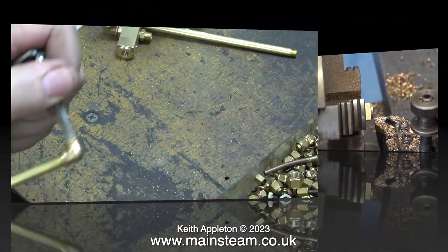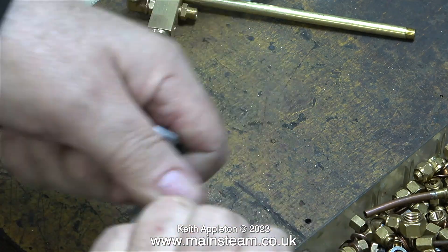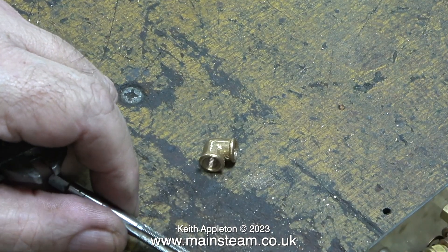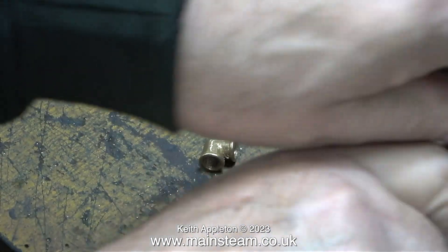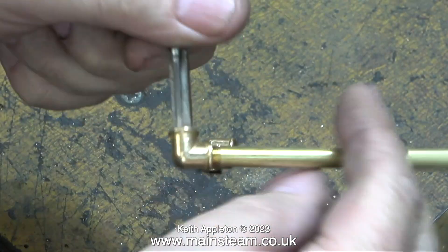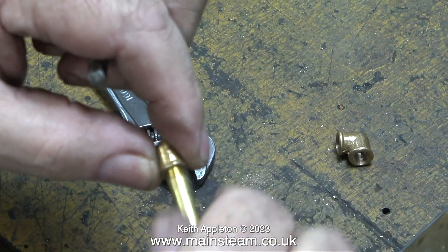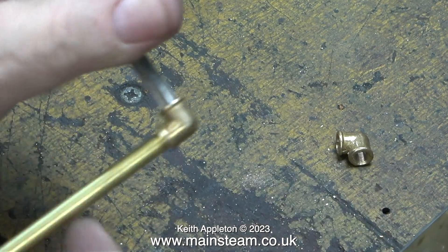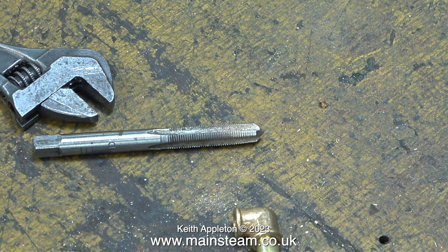Time now to return to the workbench and re-thread some quarter by forty elbows from PM Research. The thread pitch is slightly different from the USA to the ones in England. I'm showing an interesting way of re-threading these parts very quickly. I've screwed a length of PM Research quarter-inch brass tubing into one end of an elbow — it's a perfect fit. As it's a piece of brass tubing, all the swarf from the threading operation finds its way down the tube and out.